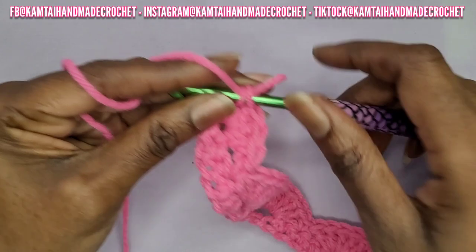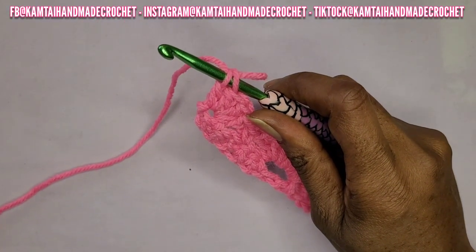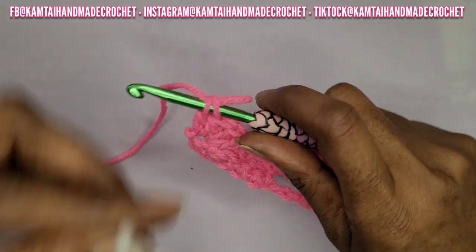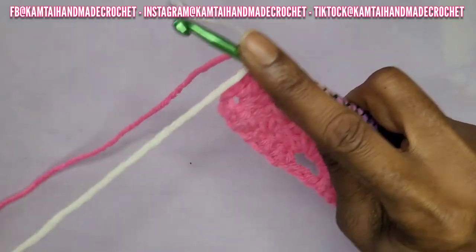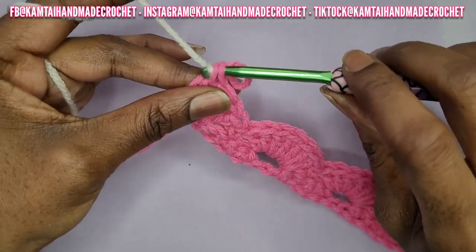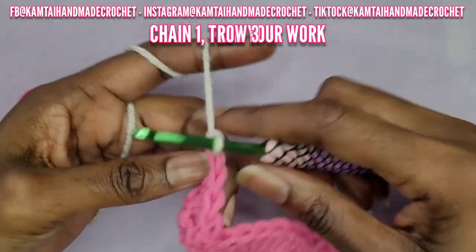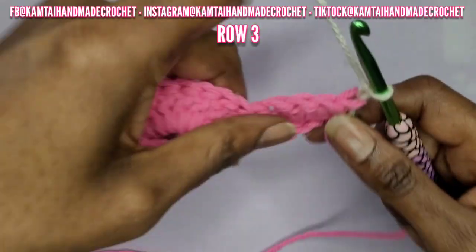Now we're at the end of the row and I'm going to go ahead and change colors. You can change colors the normal way if you want — I just like doing it this way. Make sure you cut off your ends when done. Go ahead and chain one and turn your work.